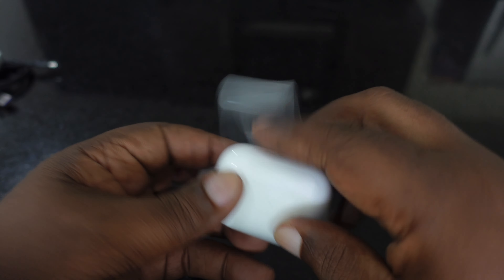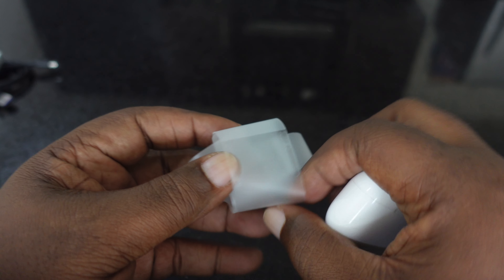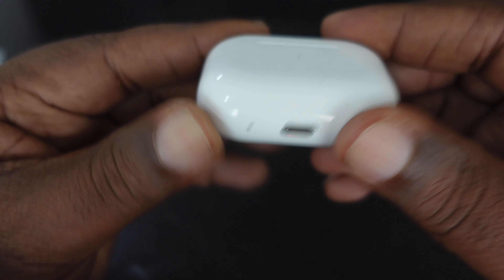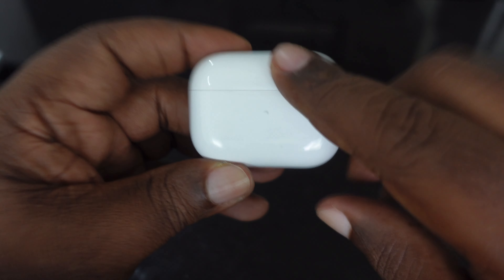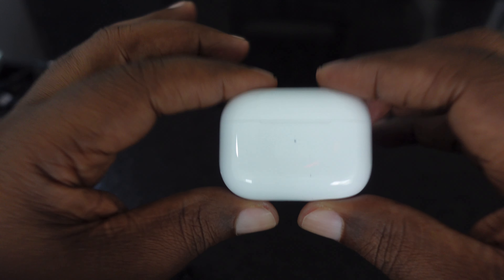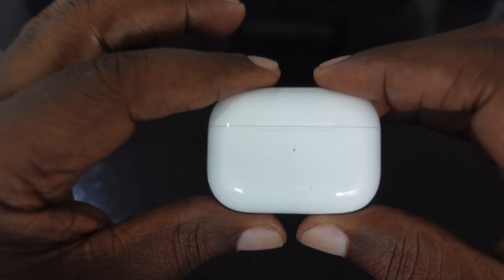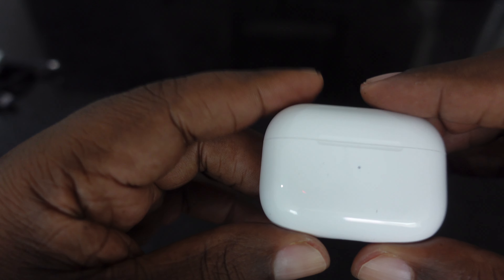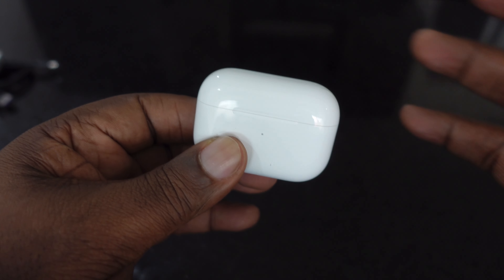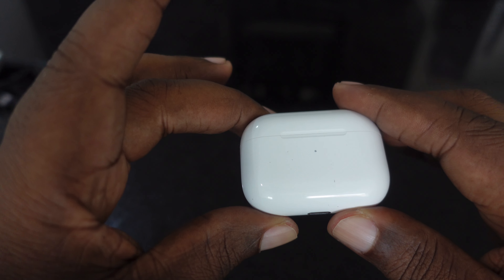That's pretty cool. Let's put all that back, along with the 'Designed by Apple' card, and get this box set aside. Here we are — AirPods Pros. Let me get these out of here and try to keep the wrapping as neat as possible.